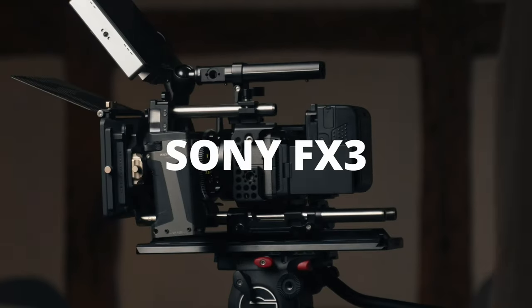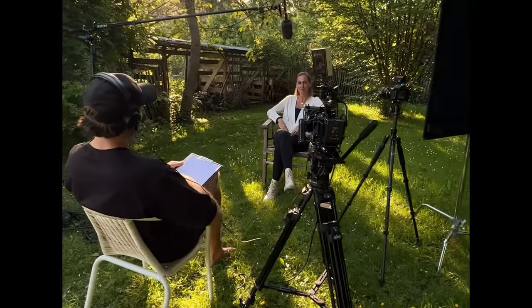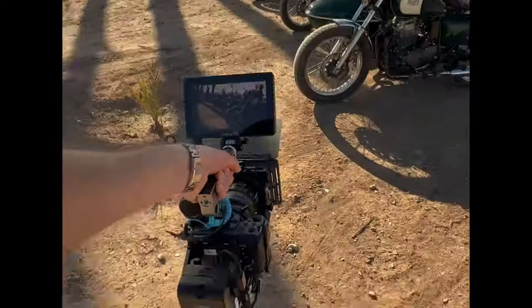10 months ago I bought the Sony FX3, and today I'm going to share exactly how much I made with just the camera within those 10 months. I'm also going to share whether I would buy this camera again or not.